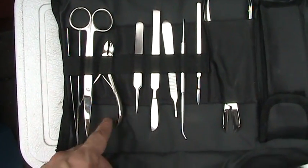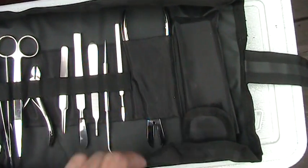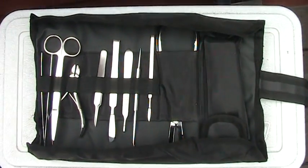Tweezers, scissors, some clippers, another tweezers, scalpel, scalpel, poker with the pick on the end — see? Another scalpel, bone cutters, and then here's epoxy for good glue fragging. Anyway, that's it.